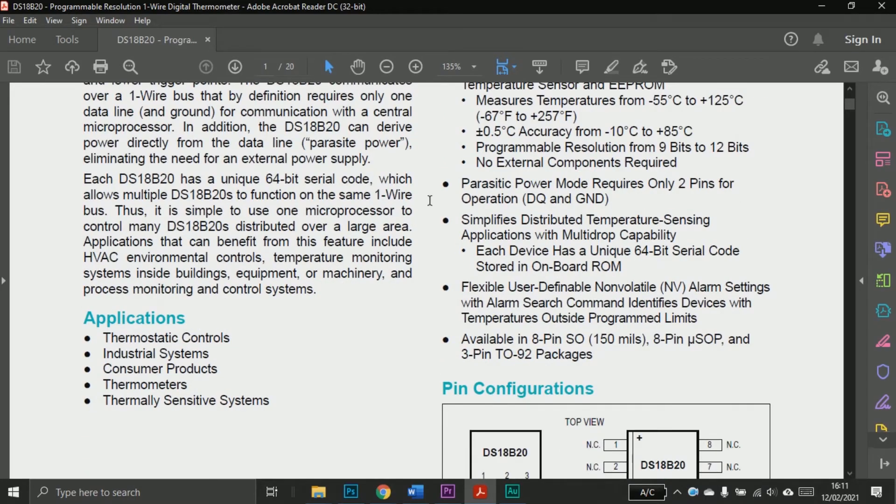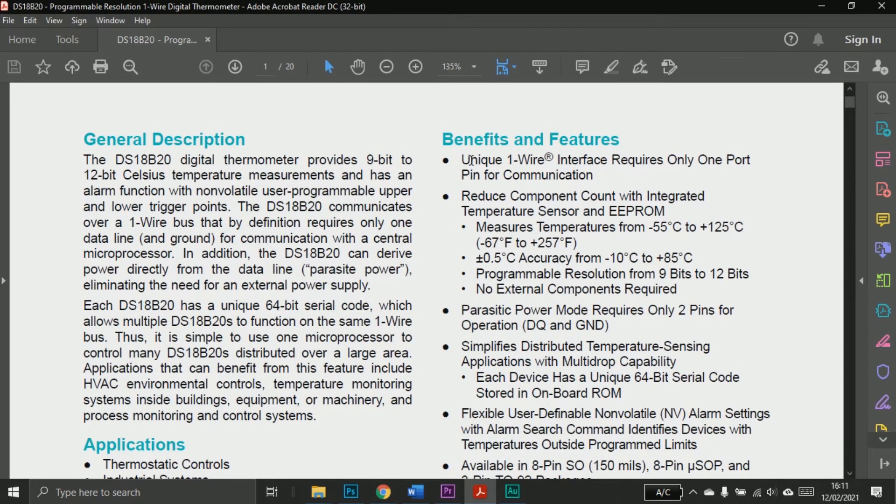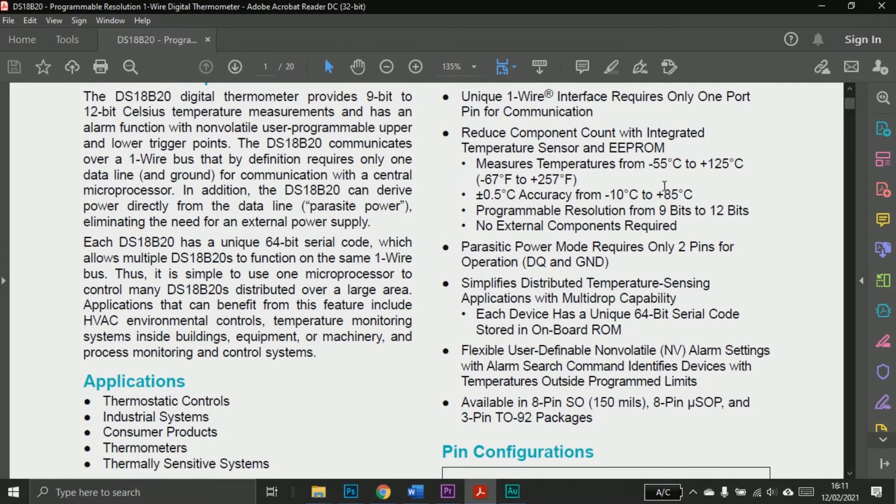In the datasheet it says the applications of this sensor include thermostatic controls, industrial systems, consumer products, thermometers, and thermally sensitive systems, and many more. The sensor uses a unique one-wire interface that requires only one port pin for communication, so we can use just one wire.